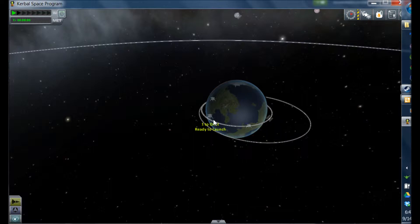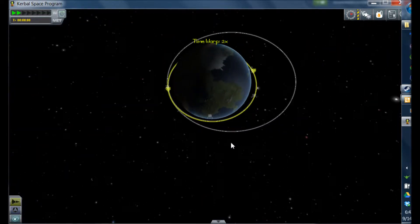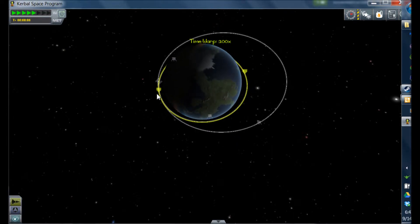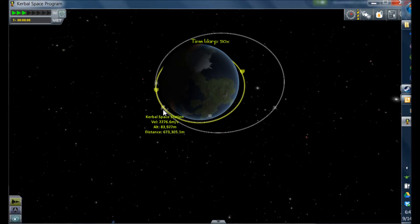This is the target — I'm going to target my space station. You can see that there's distance shown on the bottom. It sometimes takes a while to figure out how close the target should be when you start launching. I usually wait until it says 400 kilometers, so I'm going to time-accelerate until it's about there.